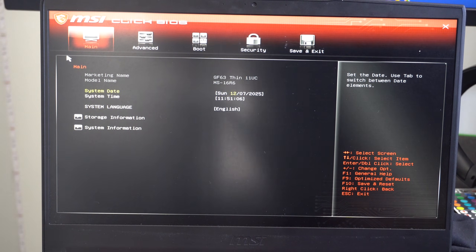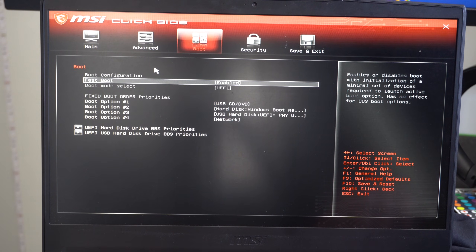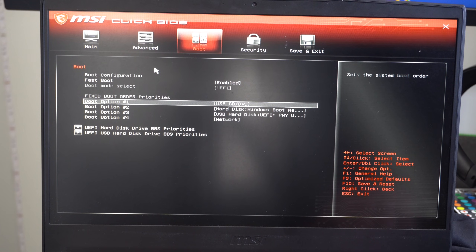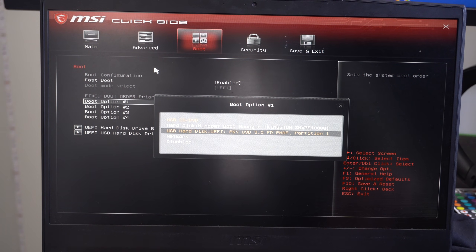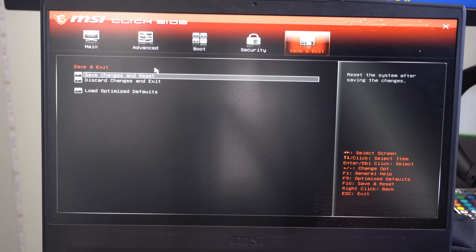This restarts into my Gigabyte — actually MSI — BIOS menu. Use the D-pad to navigate since the cursor may not work. Go to the Boot section and you can see boot options listed. Change Boot Option 1 from USB CD/DVD to USB Hard Disk — specifically the PNY USB 3 drive we just created. Switch it over, then go to Save and Restart, confirm Yes, and the system will now boot from the USB drive.